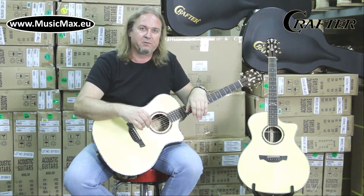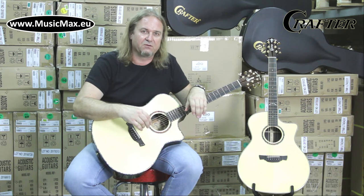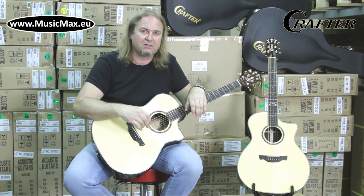This guitar is equipped with an LRT premium preamp with LCD tuner and a notch filter. It has two pickups for better balance and natural tone: one is an LRBX Element undersaddle pickup and the other is a soundboard transducer pickup.